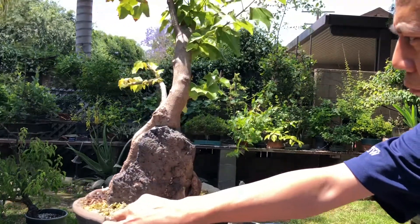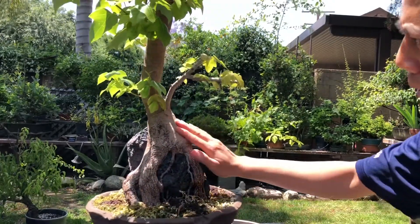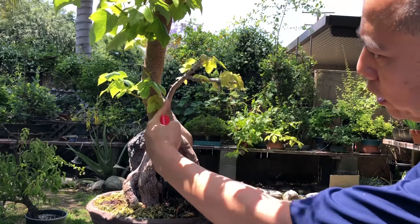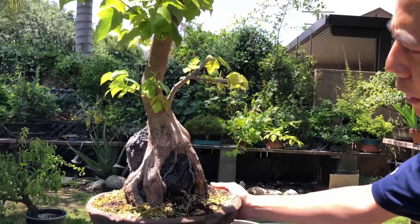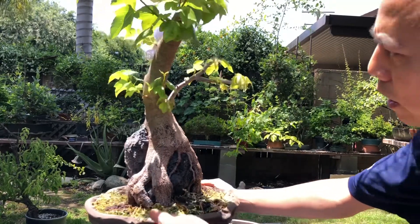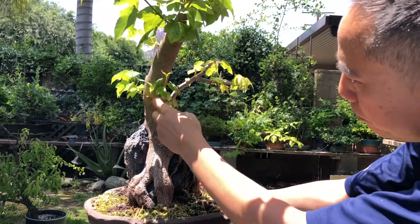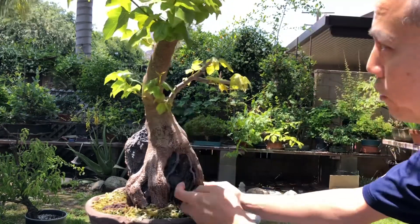No roots on the back, so of course this will be the front right here. My initial design was actually to cut everything off and have this become my new leader, but it was kind of a waste. It's going to take a while for this to heal. And then these adventitious shoots came out and I went, you know what, let me use that.